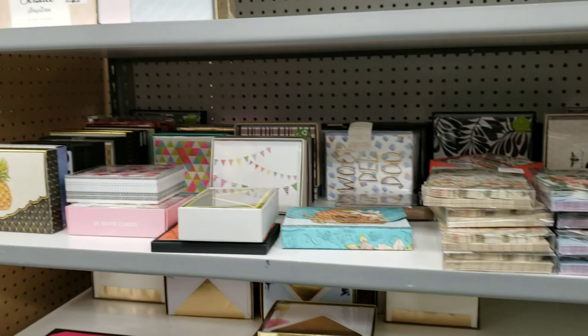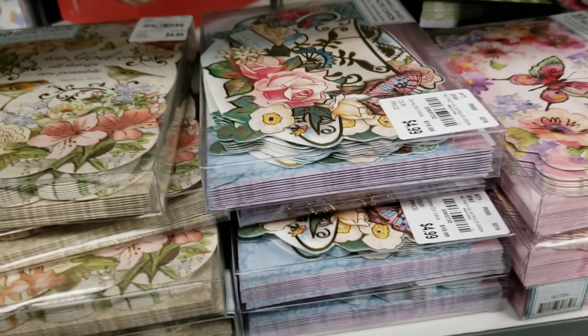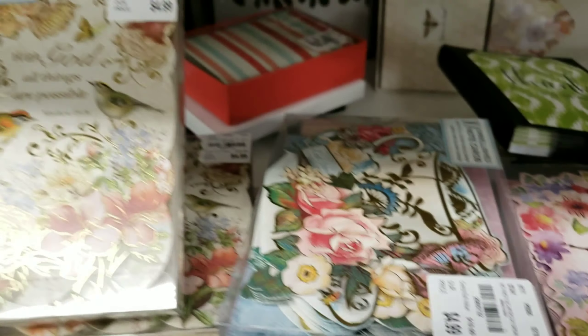Tuesday Morning also has a selection of cards and card packs. Aren't they beautiful?